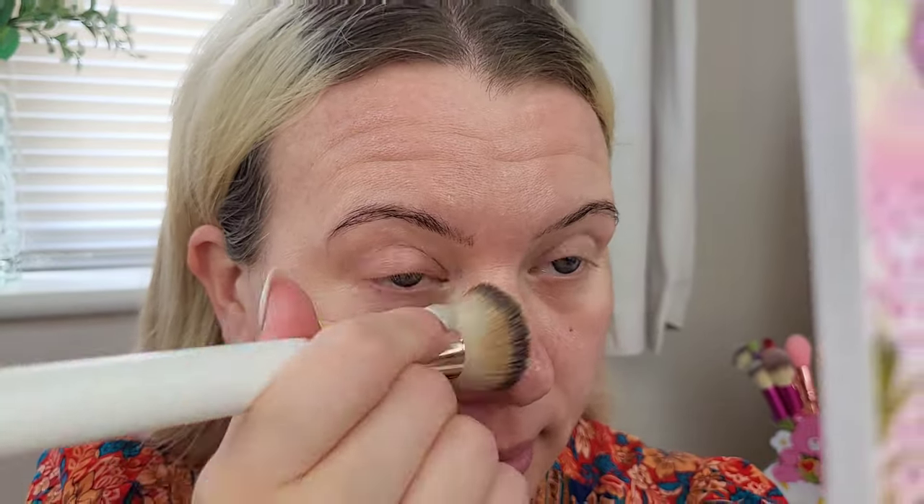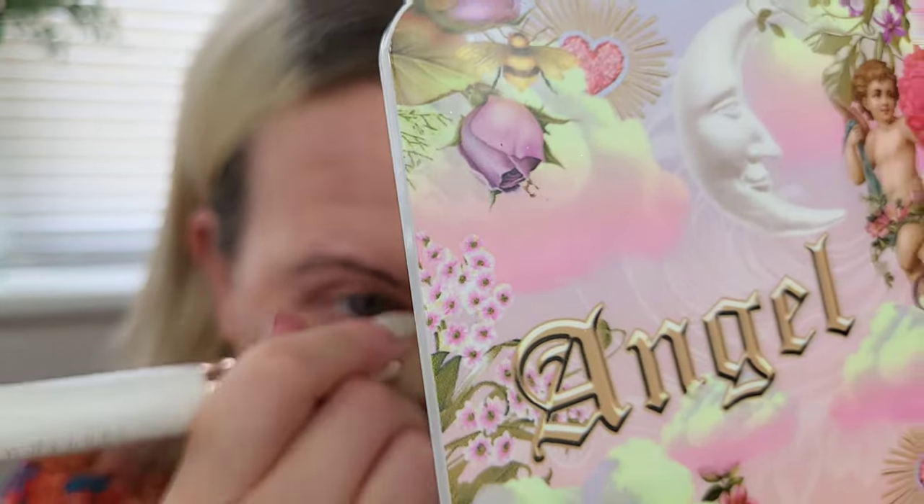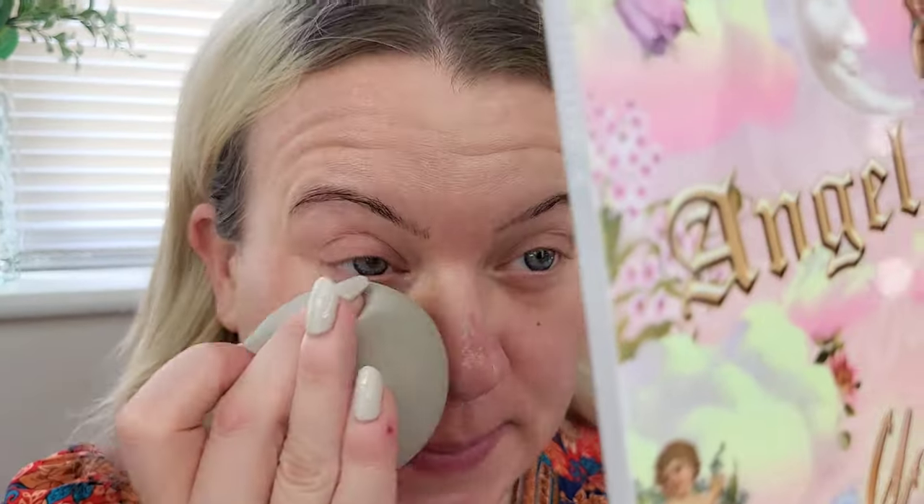I have only done skincare this morning, so that's all I have on. I'm going to take this and start applying. Before blending it's quite a sandy shade. I'm taking a flat-topped foundation brush and doing this in exactly the same way I'd apply any other foundation or BB cream — it's blending in really nicely actually.